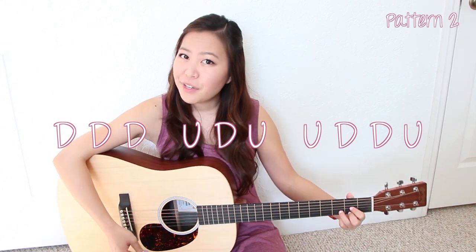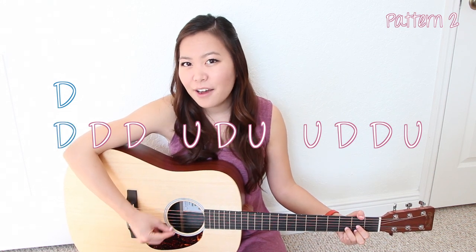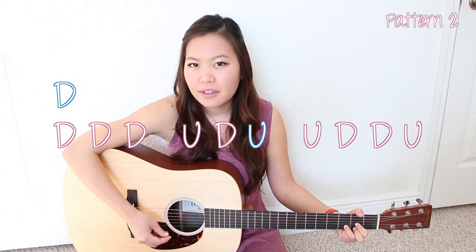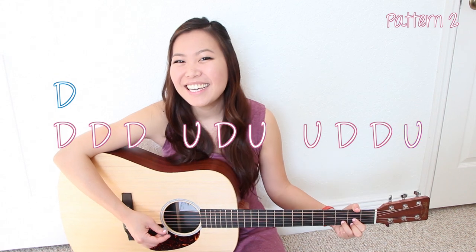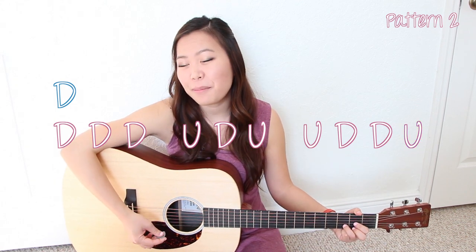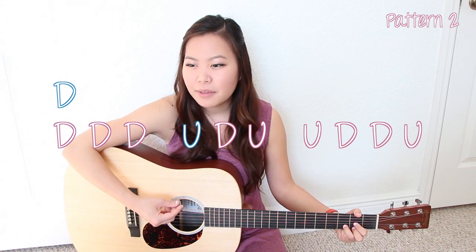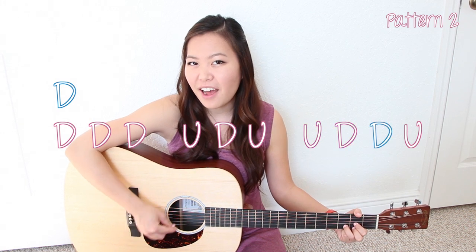Go ahead and put your D chord on and try to play this through with me. The pattern is: down, down, down, up, down, up, up, down, down, up. It's a lot, I know, but once you get the rhythm it'll sound a lot better. Let's try it again: down, down, down, up, down, up, up, down, up.